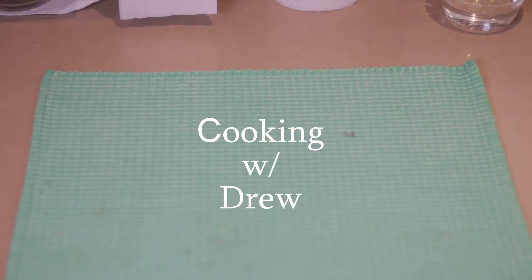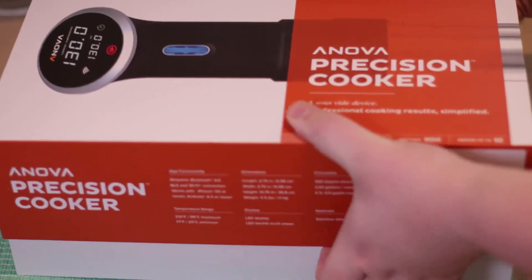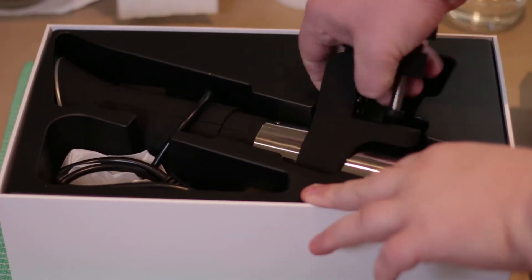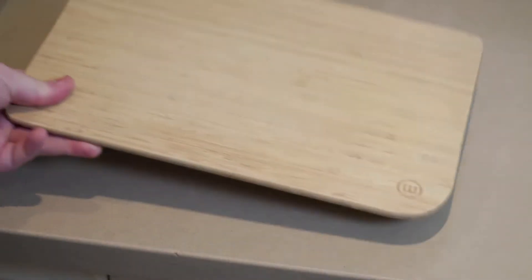Today I'm going to be doing something a little different on this channel — cooking using one of those sous vide cookers. Here you can see me unboxing my sous vide cooker, and here we have a cutting board and a knife.